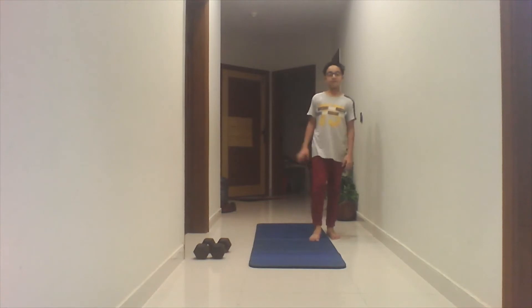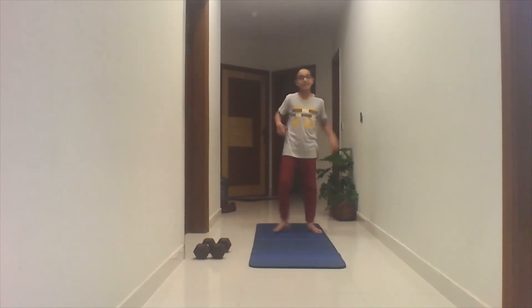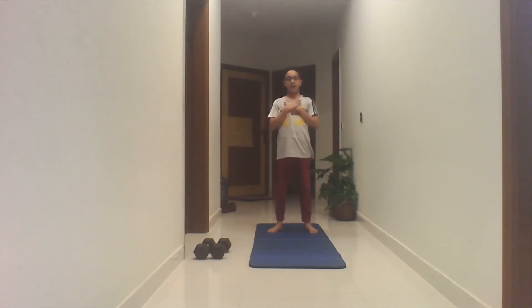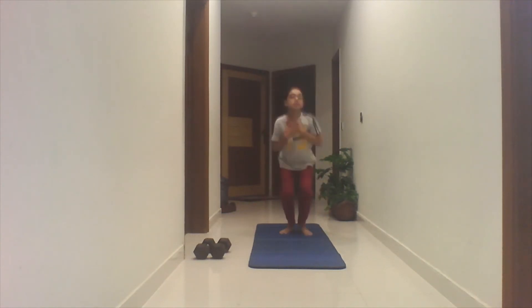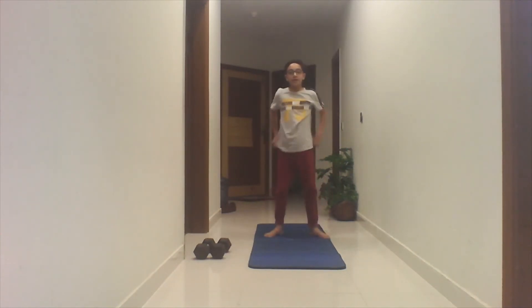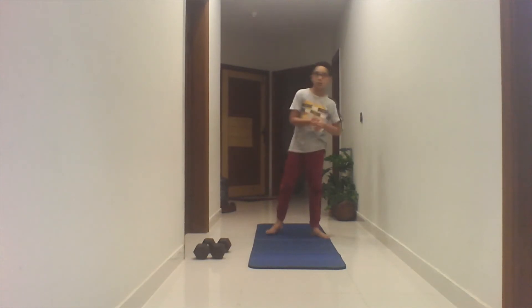Our last one is the squat deck. We're going to put our hands on our chest, and then we're going to do the squat. Squat. Put our hands on our chest. Squat. This is the squat deck.